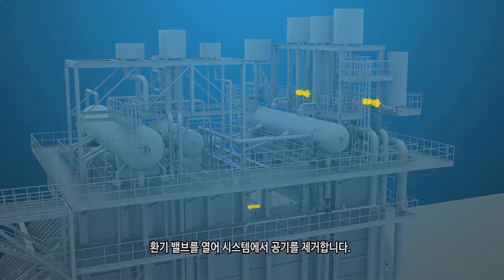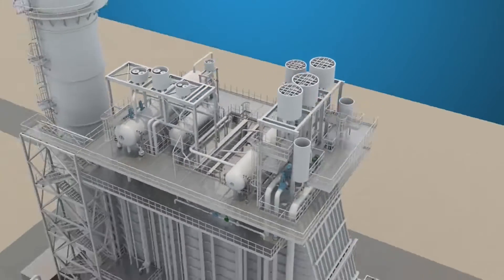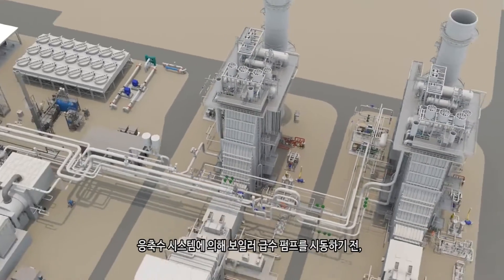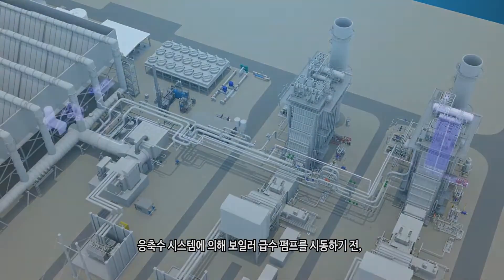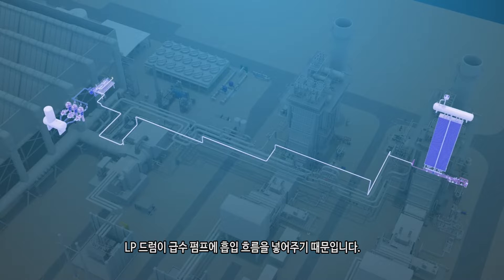Vent valves should be open to purge the air out of the system. The LP drum is also filled prior to starting the boiler feed water pump by the condensate system, as the LP drum provides the suction flow to the feed pump.